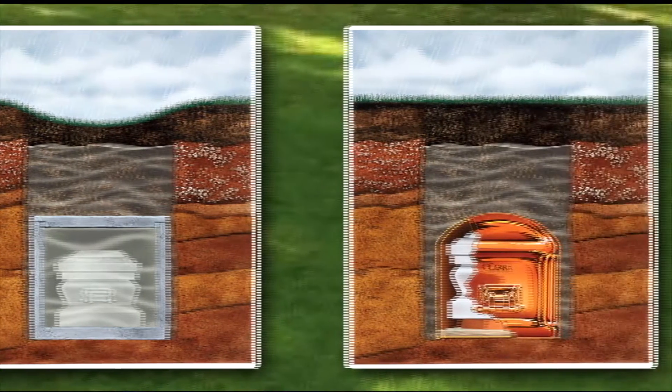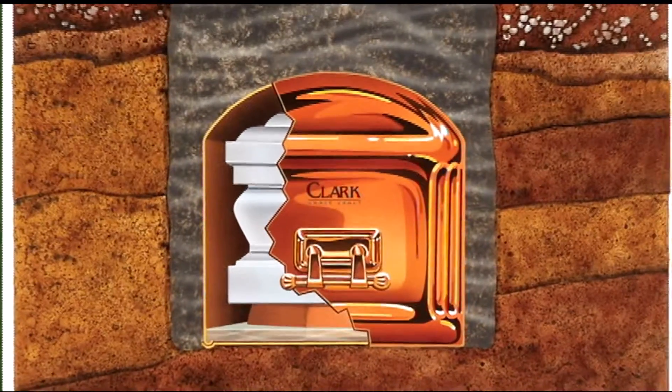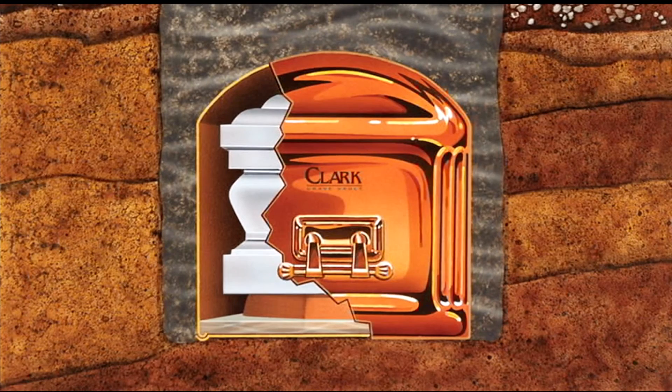A Clark metal vault, with its dome design, prevents crushing, keeps the casket dry, and meets all cemetery requirements.